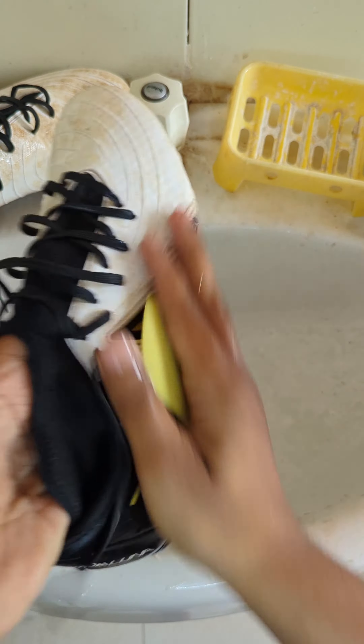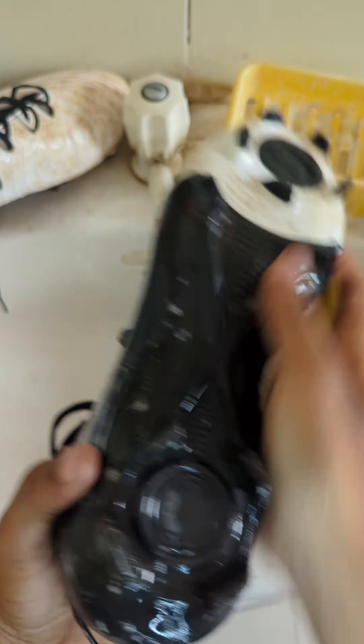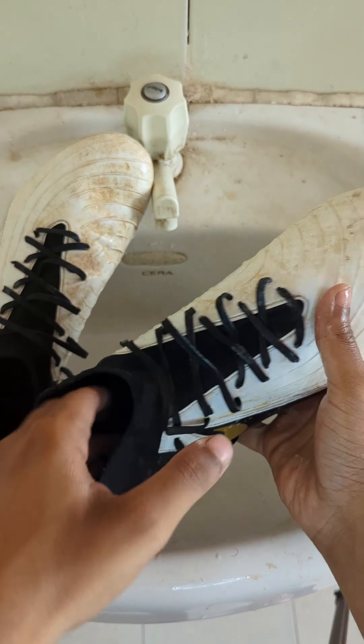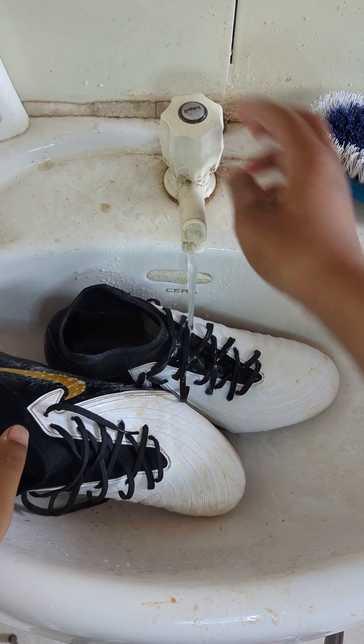Hello guys, welcome back. So this is my day, and my football shoes are very bad. I am going to dry clean them. You can see these shoes are so bad. So I am going to dry this shoe.